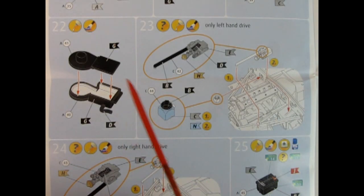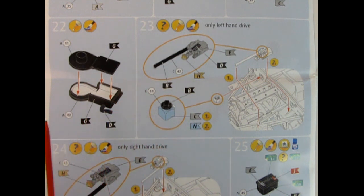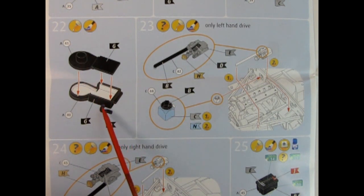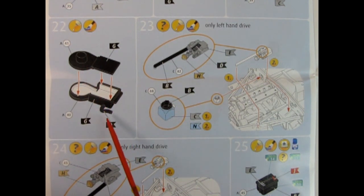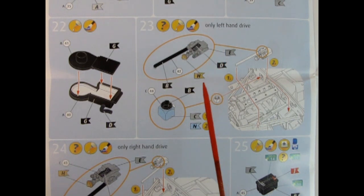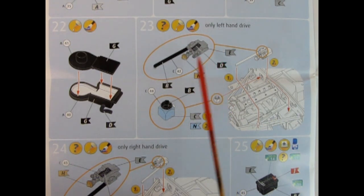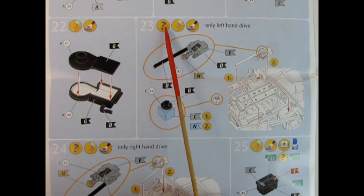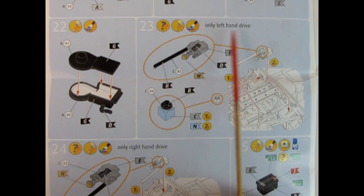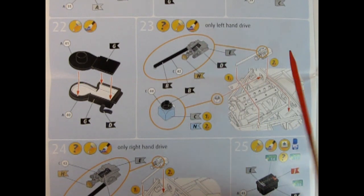Next up is this interesting component — I believe this is part of the air cleaning system. We have a top cover and a bottom, and a little hose which you'd paint with a flat rubber color. Now this is what I was actually hoping for — you get left hand side and right hand side steering in this car. Panel 23 shows a question mark for your options. It says only left hand drive, with the steering column and what I believe is the brake master cylinder dropping into the firewall.